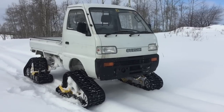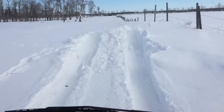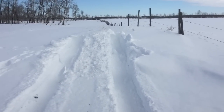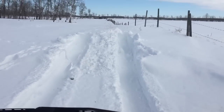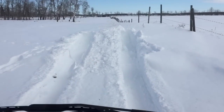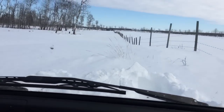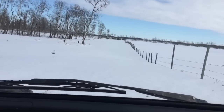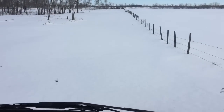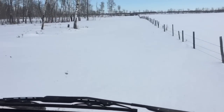The snow is not super deep but definitely too deep for tires. So we're cruising around here with the mini truck with Trax. One of the nice things I'm finding here is if you get yourself in a little too deep — looks like we hit about a three-foot deep snow drift there — you can basically just back her out and hit it again. No problem.